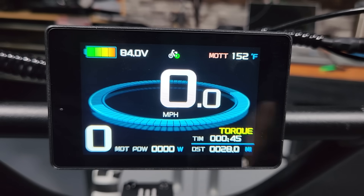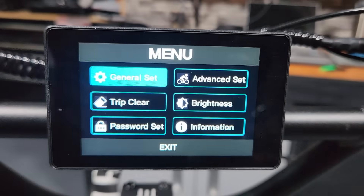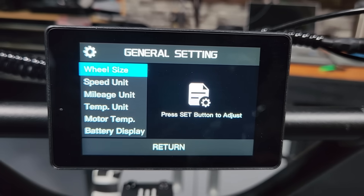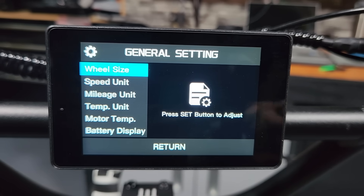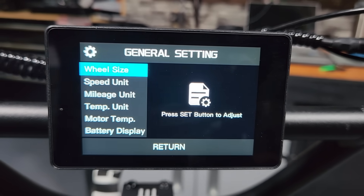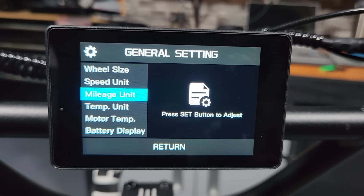You'll also see 'Torque' displayed large on the screen because I'm in torque sensor mode, not cadence. To get into settings, just hold down the set key and it takes you into the main menu. General settings covers wheel size, speed, and units. I've got the wheel size set to 29 — that's the highest it'll go. Speed unit is miles per hour for me, but you can change all that here.